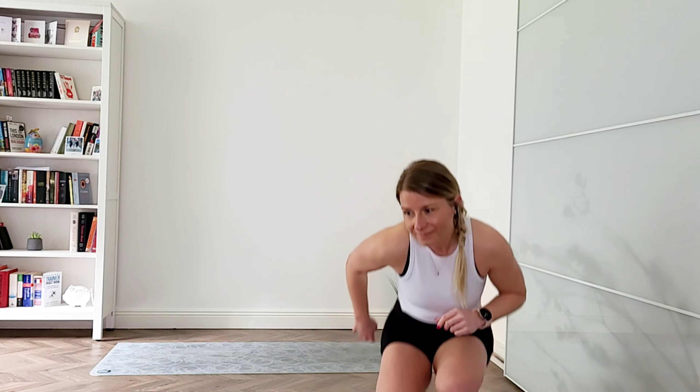We're going to get started in a comfortable seated position. Once you're there, pop your hands onto your knees or your thighs, roll your shoulders back and down, sit a little bit taller, and close your eyes or soften your eye gaze — whichever is more comfortable for you today.